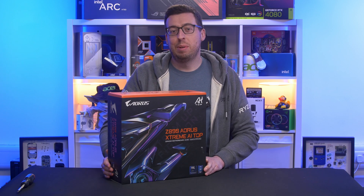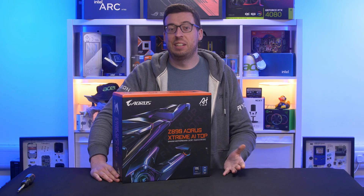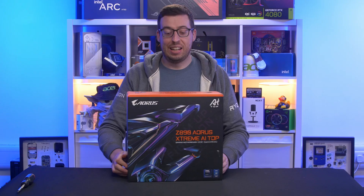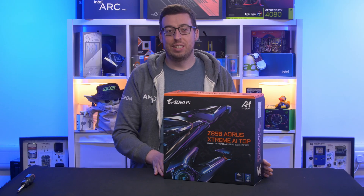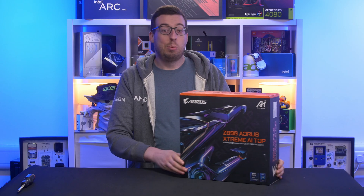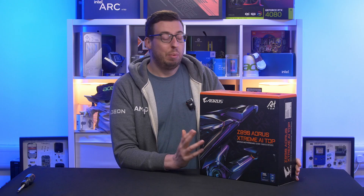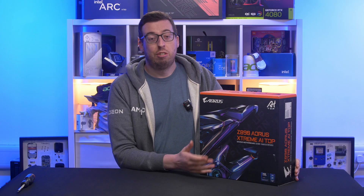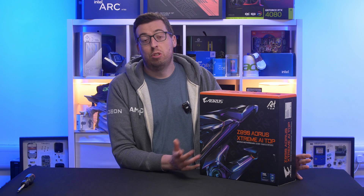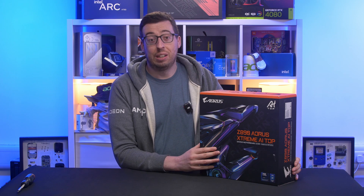Hey everyone, Jordan here. You may remember we looked at the MSI Z890 Godlike a little while ago. Every now and again it's nice to just look at something a bit crazy even if we wouldn't personally buy it. Today is another one of those days. We've got the Aorus Z890 Aorus Extreme AI Top. This is another board that's going to come in at around £1,000 or $1,000, obviously on the high end, but if you're doing high-end workflows, creative productivity stuff, or maybe you want to look at something that's a little bit more consumer-friendly before you go to something like Threadripper, then this might be something you'd be looking at.